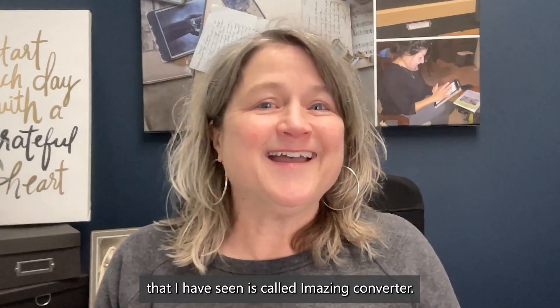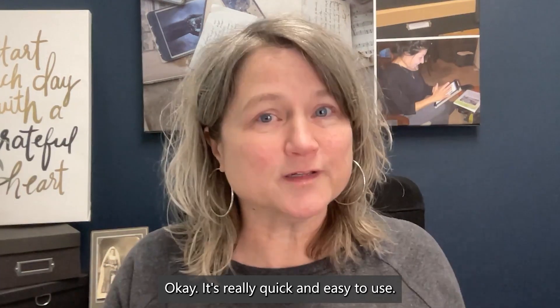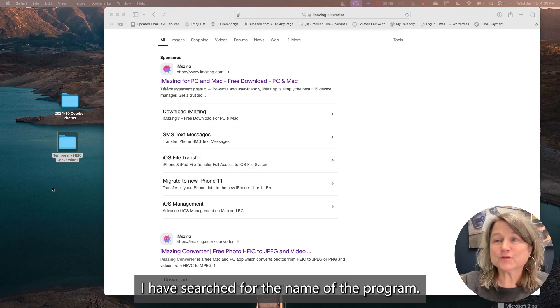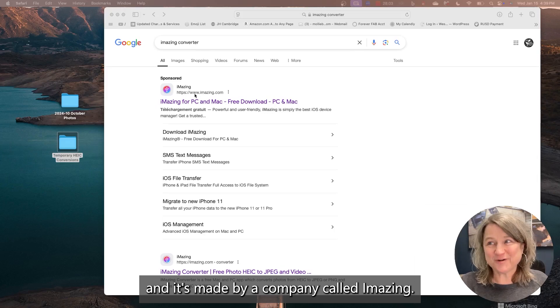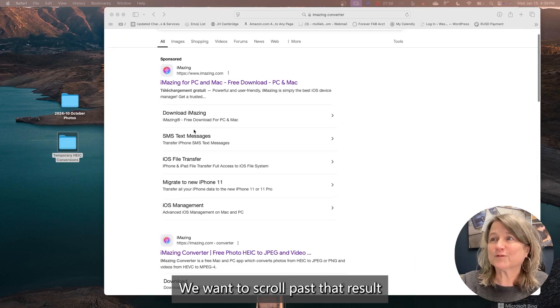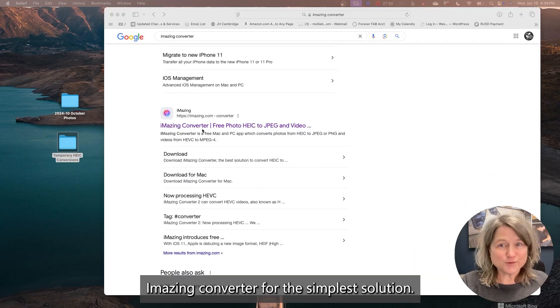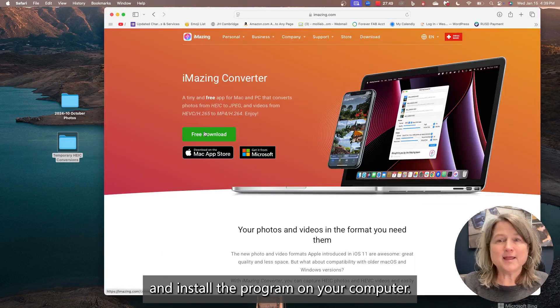The best program that I have seen is called iMazing Converter. It's really quick and easy to use. I have searched for the name of the program — it's called iMazing Converter, and it's made by a company called iMazing. They have a larger program, but we want to scroll past that result and go down to iMazing Converter for the simplest solution. You'll just click and download and install the program on your computer.